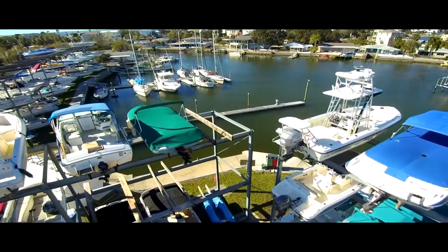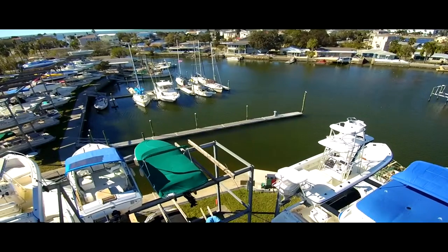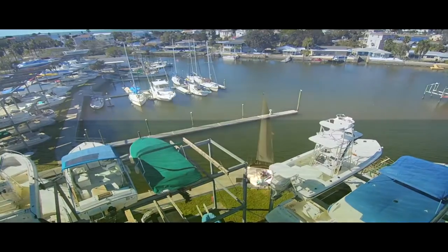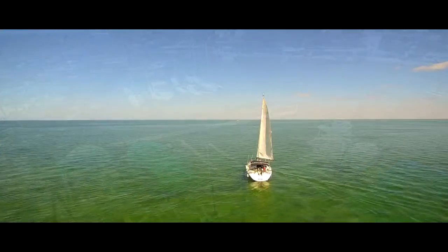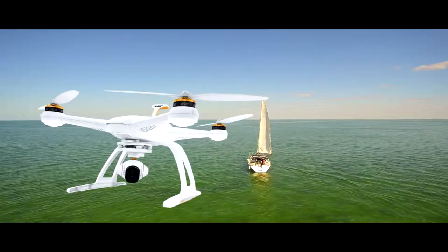The GPS works with satellites to control the position of your aircraft. The gyro works with rotation — when it spins, it keeps the position of your camera level, no matter how wind or the pilot moves it around.